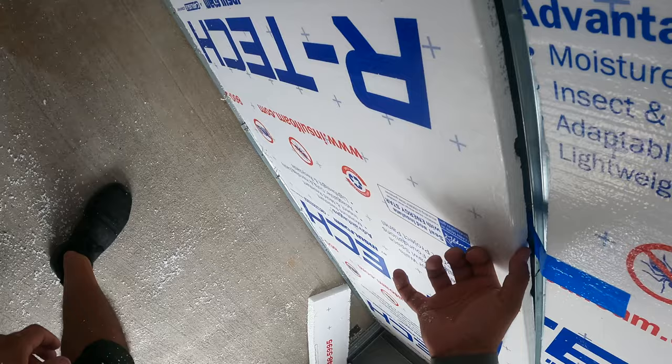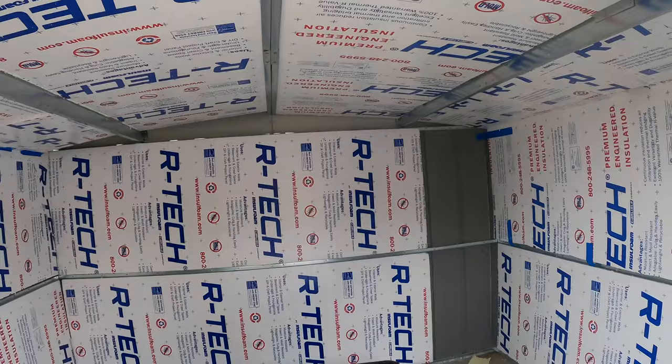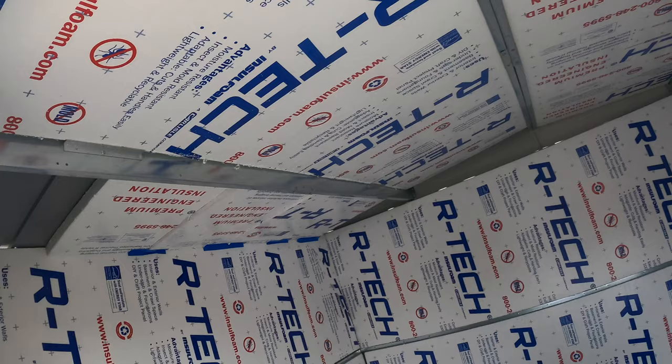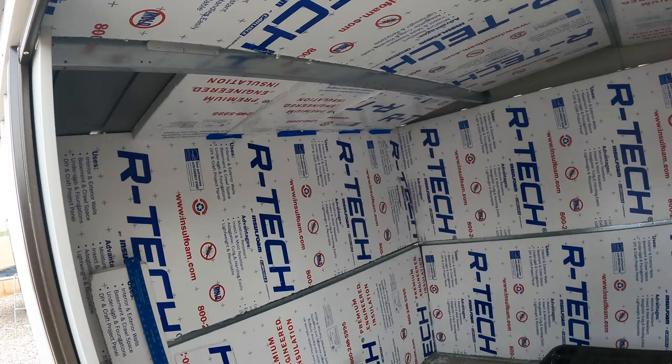I'm just going to take one of these small pieces and shove it in there, then sweep and vacuum all this out. Pretty happy with the results. I did feel a huge difference yesterday in the midst of it all — I know it works. I can testify that if you do this to your cheap shed, you'll appreciate it.